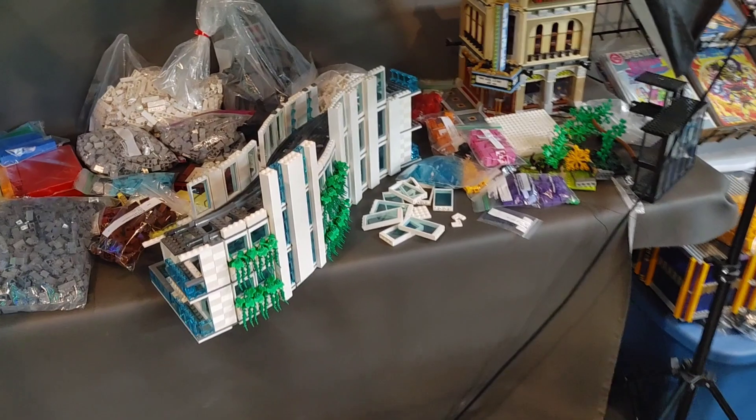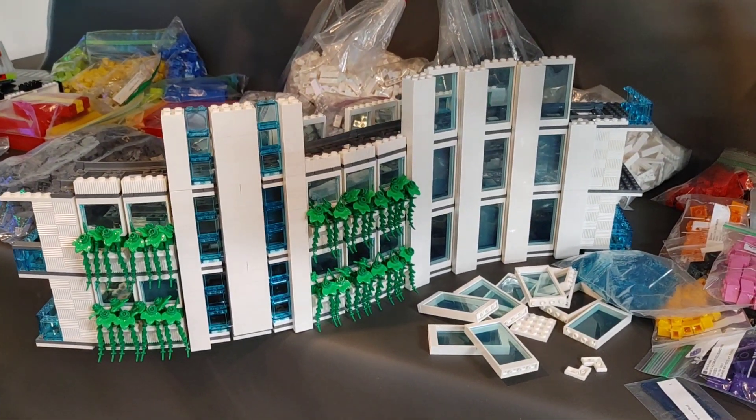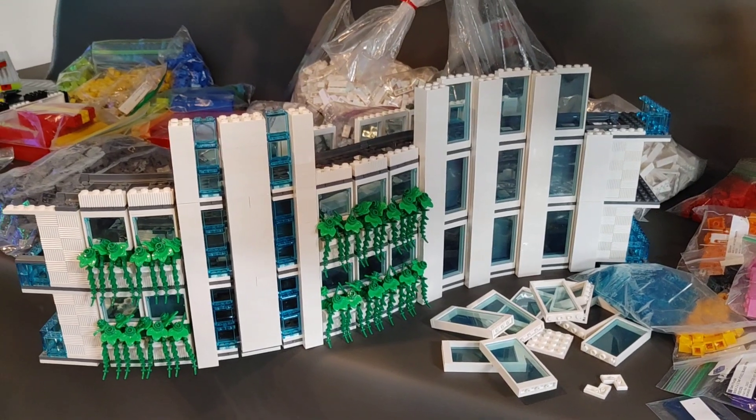I've shown it in a few live streams, but it's this guy here. This building, I think, is going to be absolutely amazing. Just a quick video to show you that building, and I will be making another video with a lot more details coming soon. But if you like videos like this and want to see more, don't forget to check out this playlist here.